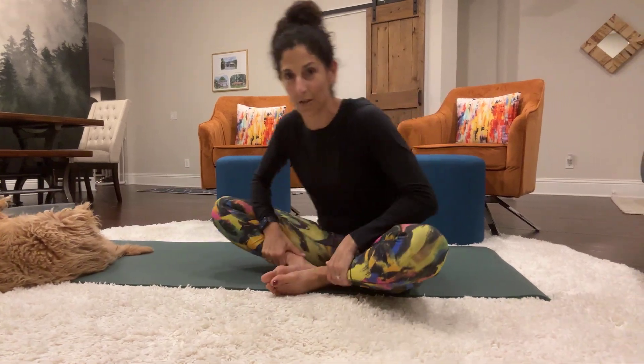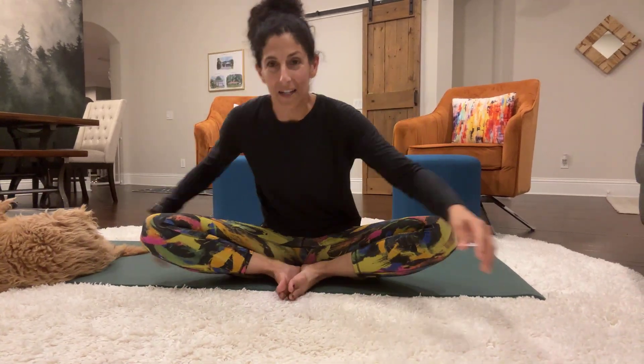Come into your butterfly or cobbler stretch. And thank you for joining me. That's all we've got time for. You could just stay in the stretch, push down on those knees, work the adductor and abductor muscles. Thanks for joining me. Have a great day. Bye.